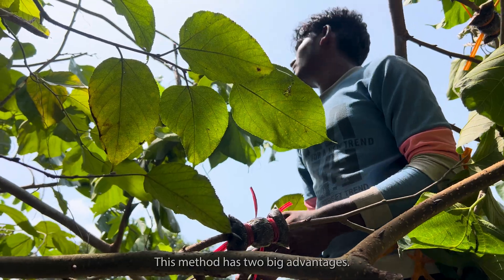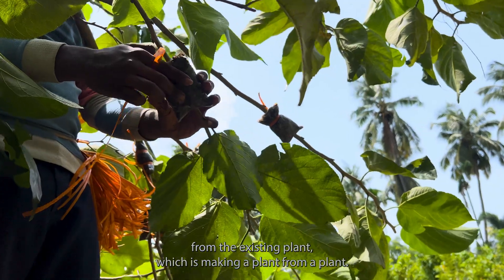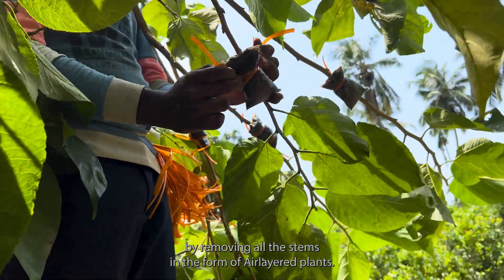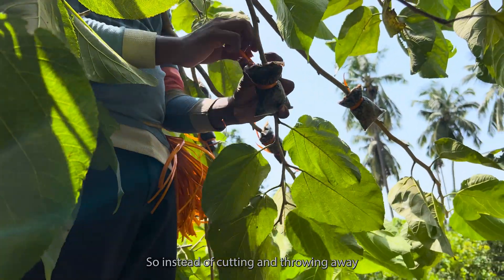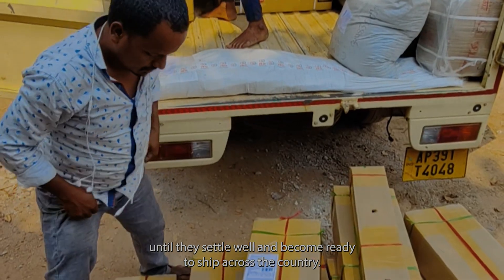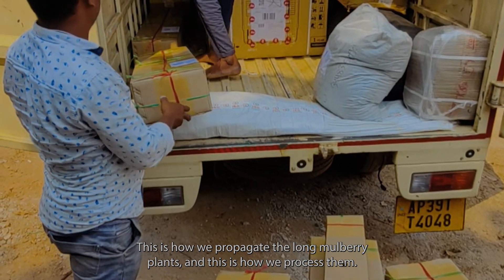This method has two big advantages. First, we create a new plant from the existing plant. Second, we are indirectly pruning the tree by removing stems in the form of air-layered plants — so instead of cutting and throwing away branches, you make plants out of them. These new plants are cared for at least two months until they settle well and become ready to ship across the country.